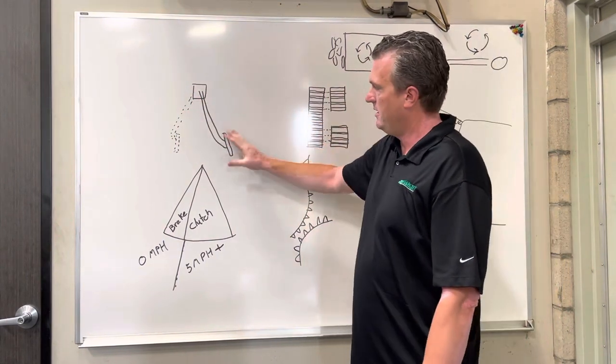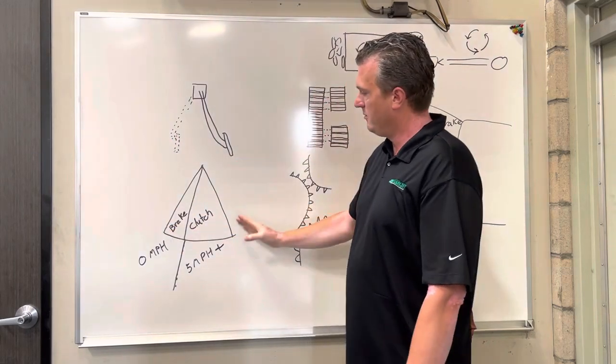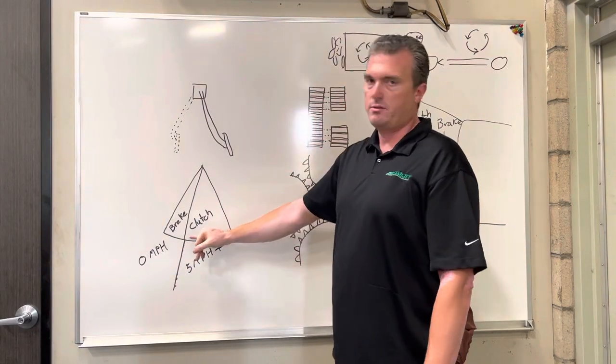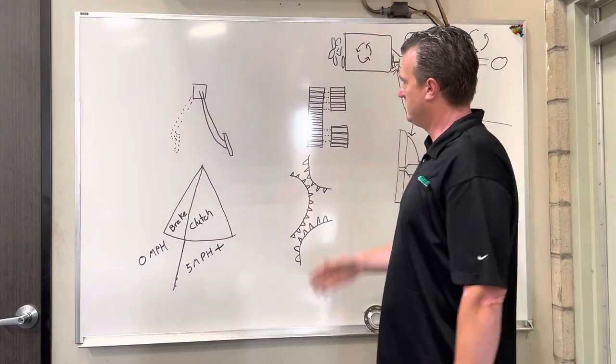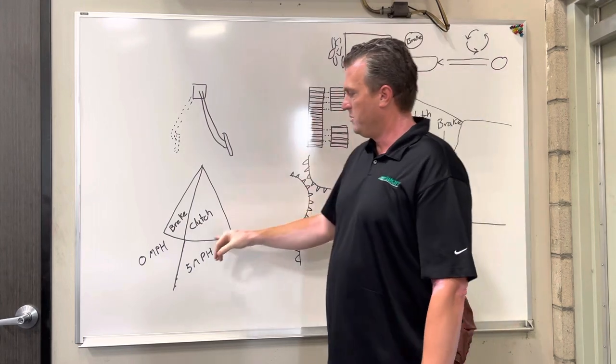I did a pie chart here showing the clutch throw from beginning to end. When you first start applying the clutch to the floorboard, the first two-thirds of your clutch travel is the clutch itself — that actually depresses the clutch and decouples the engine from the transmission.